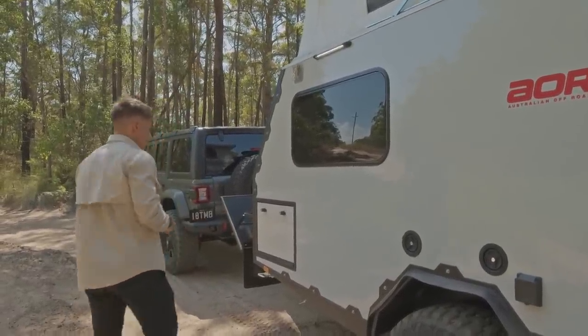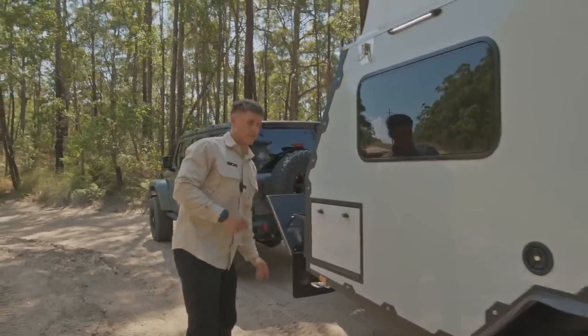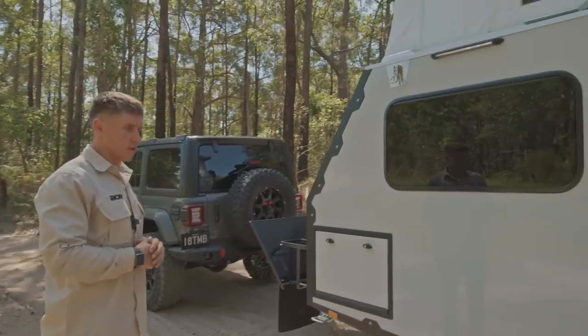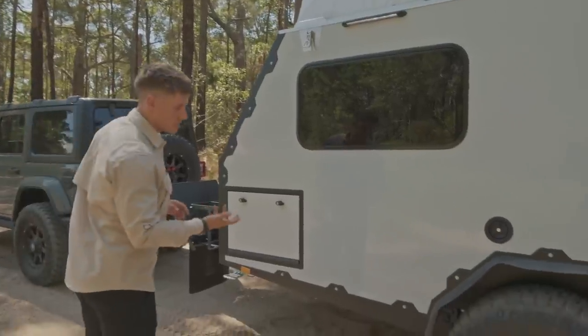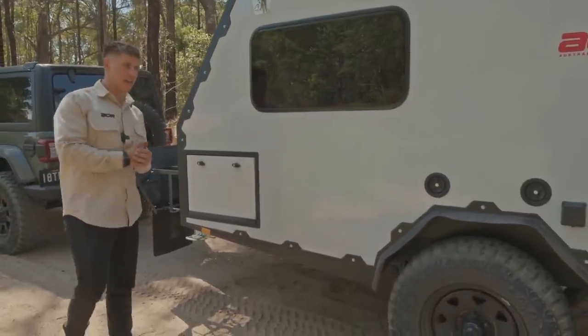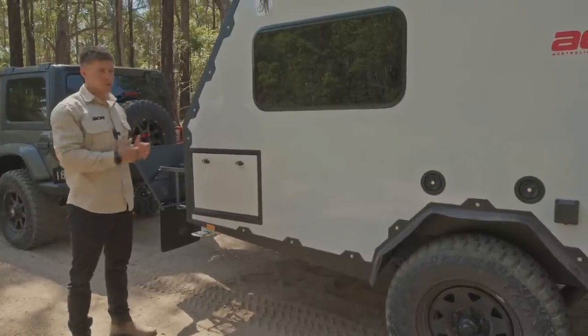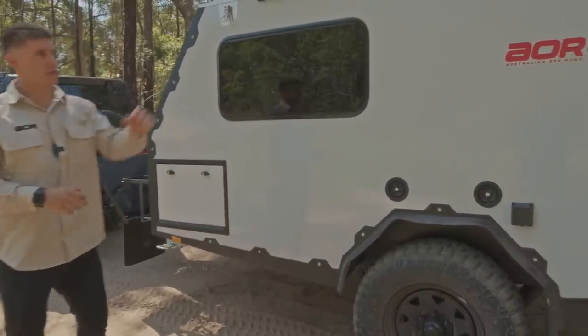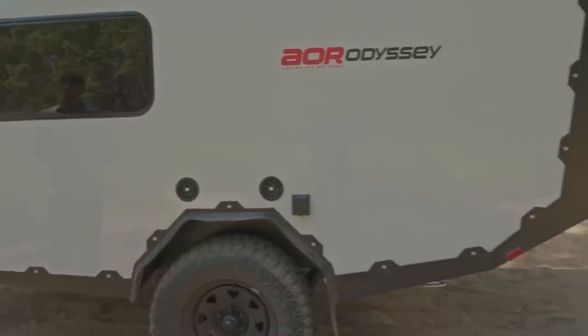The last thing to touch on outside is the exoskeletal frame. We've done a separate video on this and touched on it in the Quantum Series 5s — it's a feature that transferred through from the Sierras. It gives it a really tough look, which a lot of people have commented on, running from the front all the way down across the bottom and up the back.